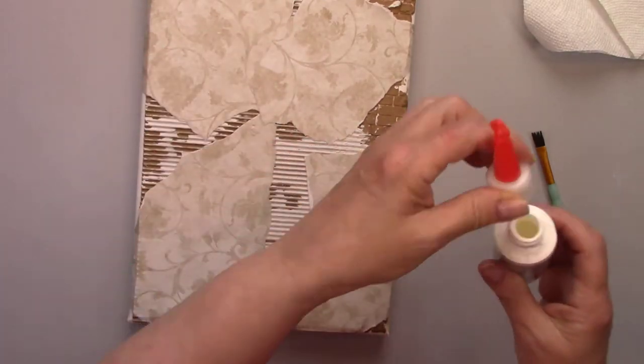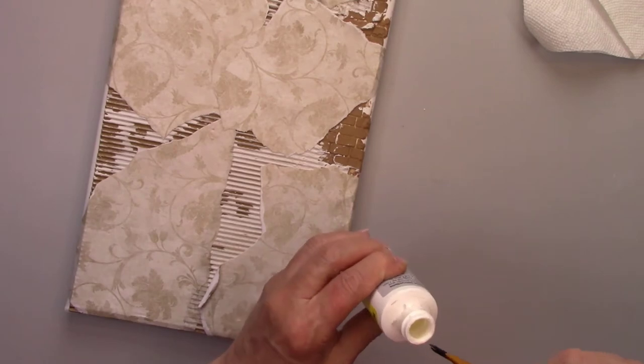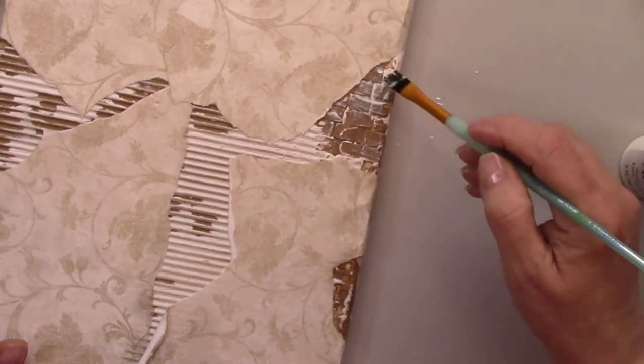Shall we make these bricks look amazing? Well if that's what you want, let's do it. I'm going to put some gilding on the bricks. I'm brushing on the adhesive where I want the gilding to stick. Once it dries, it will be clear and very sticky.